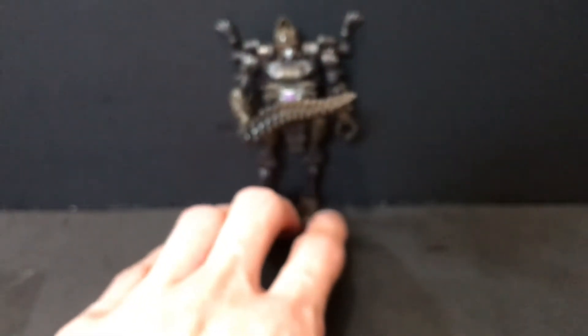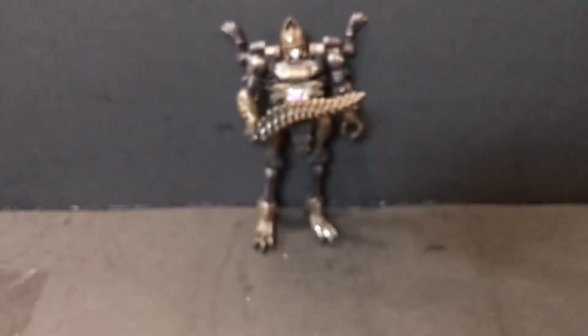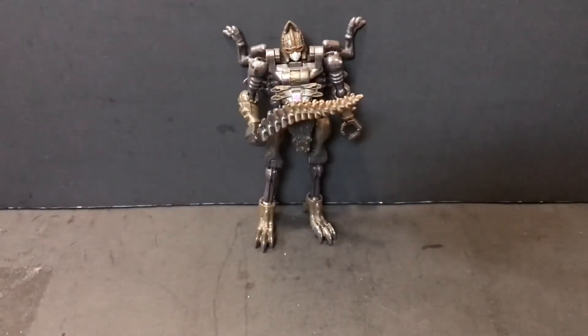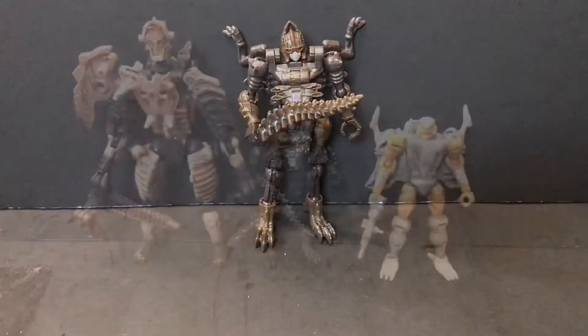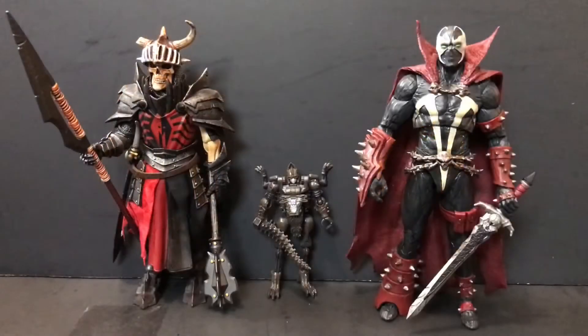These are one-off characters — I doubt they were really intending for these to be the selling point of the line, although I do think the fossilizer gimmick itself is kind of fun. Let's take a look at some size comparisons for robot mode. Here is Vertebrick next to his fellow fossilizer, the Deluxe Class Paleotrex, who I took a look at yesterday, and his fellow Core Class, Rattrap, who I looked at the day prior. And last but certainly not least, the two regulars — the Mythic Legions Brother Mandibulus and the Mortal Kombat 11 Spawn.